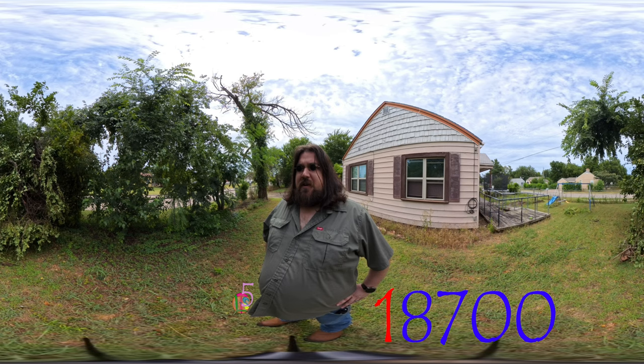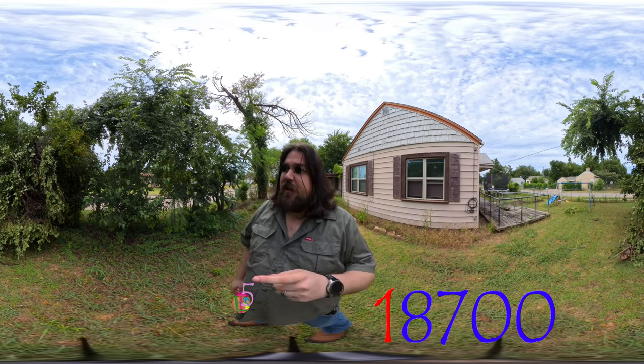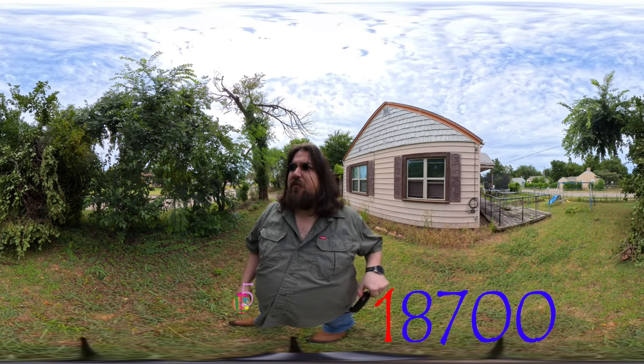It stormed pretty good. If you turn around... yeah. This isn't supposed to be like this. A good chunk of this tree came down. So what I'm going to do is also get a nice close-up of that butterfly before it flies away.